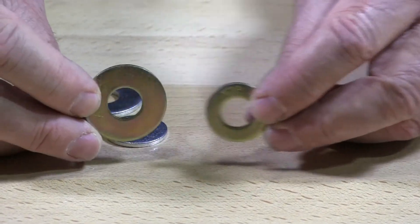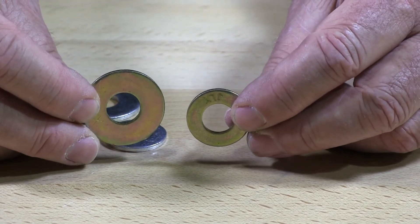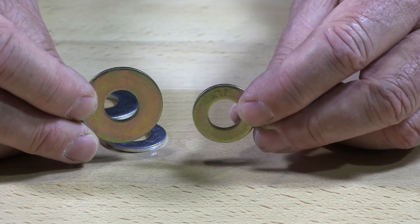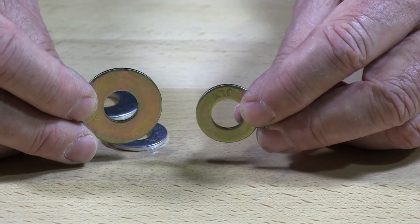You can see here where you have an SAE versus a USS. This is the SAE grade 8, or what they call grade C in flat washers, which is equal to a grade 8.